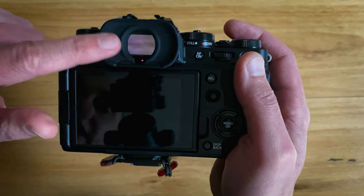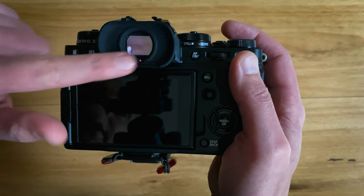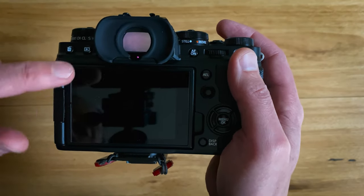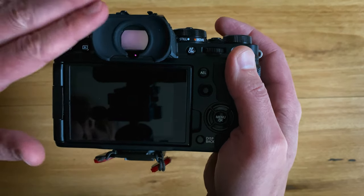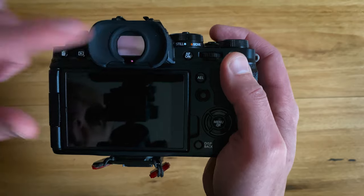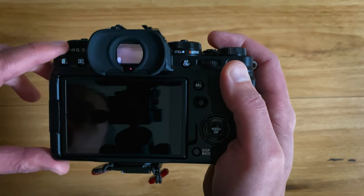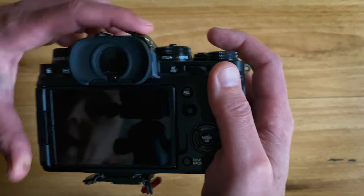The third mode is EVF Only. Everything is happening on the EVF, and the EVF is not turning off — it's not sensor-sensitive, it's just stuck in EVF mode. If I take a picture, it's showing in the EVF for the set amount of seconds I've configured in the menu.